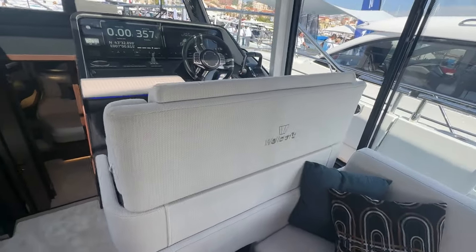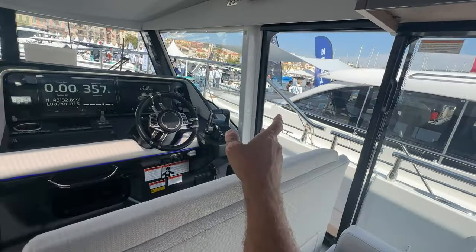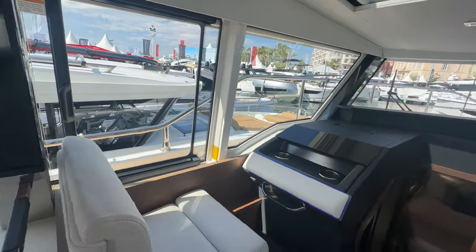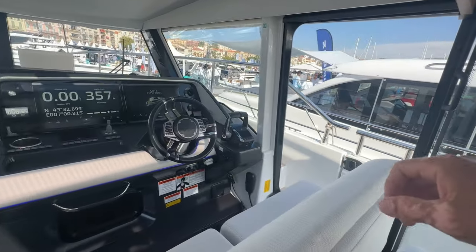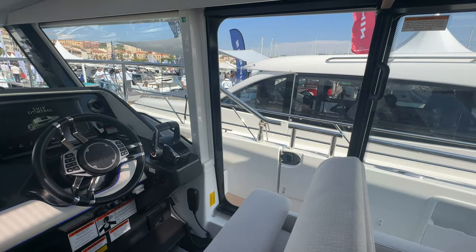Walking forward to the helm, you have nice embroidered seats and a huge sliding door on both sides, plus a window. The ventilation is excellent. I love having a side door at the helm — great for docking or just enjoying the wind in your hair.